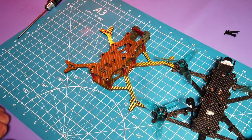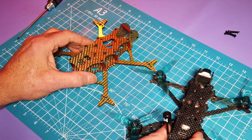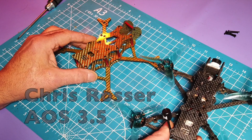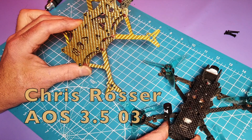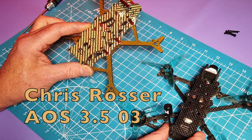Hey all, Roy Wood here trying to learn something. What we have here is the Rosser 3.5, and this is the newest iteration — 03, they call this.